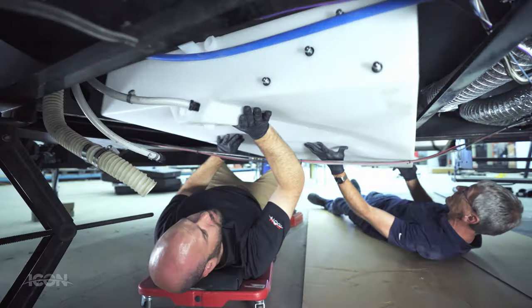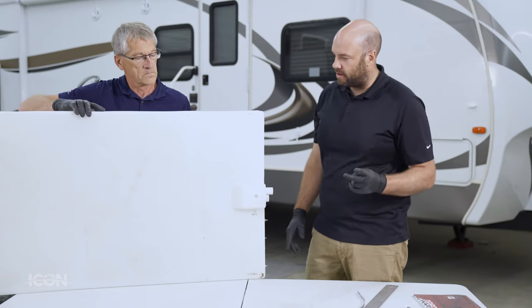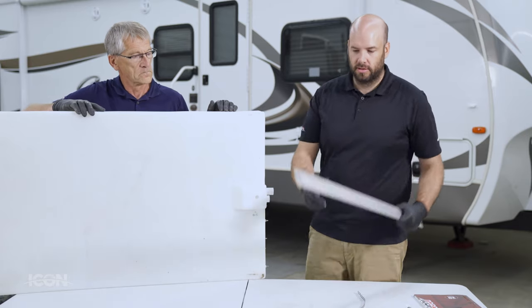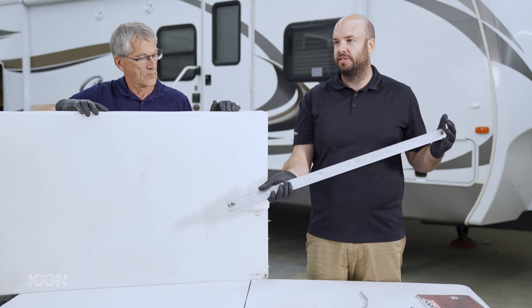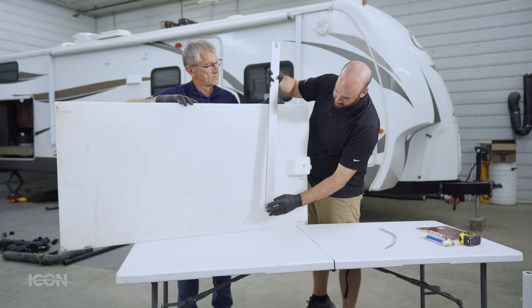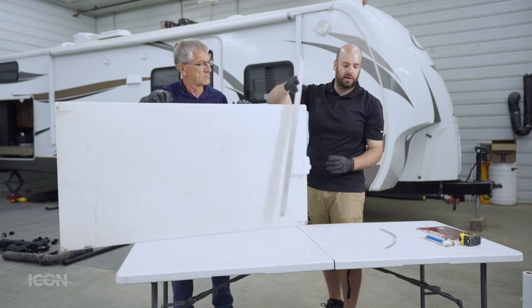There are a couple of ways of mounting the tank and getting it supported from underneath. Two options commonly found: flat bar, which will rest on your C-channels of your camper — as you can see on this one they had one here, there, and over there — three different points of contact.